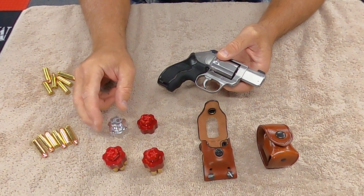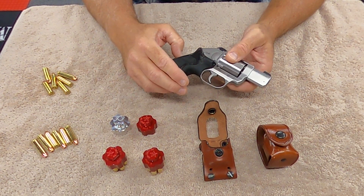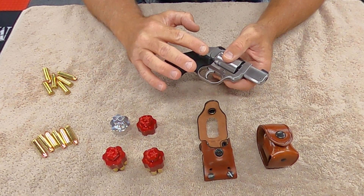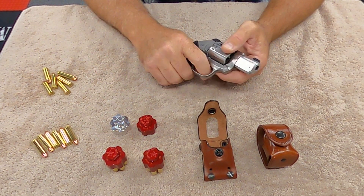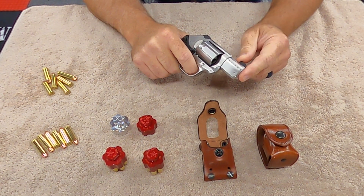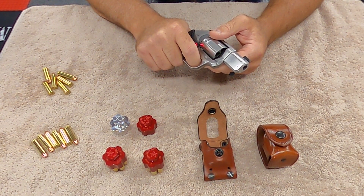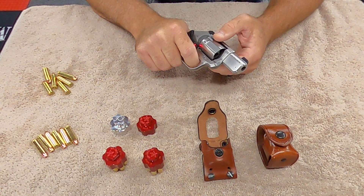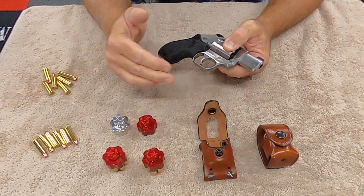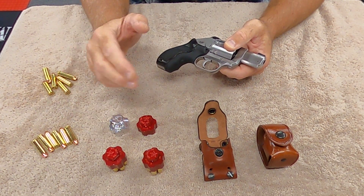My wife has a J-frame — five shot, 38 special. I have a five shot 38 special. I replaced those, used those kits in both of them. It's absolutely tremendous. Even my wife could pull this trigger back without any problem. Took it to the range, greatly increased my accuracy, greatly increased my ability to follow up on a shot. So overall, for $35, and even if you don't feel comfortable putting it in yourself, have a gunsmith do it.